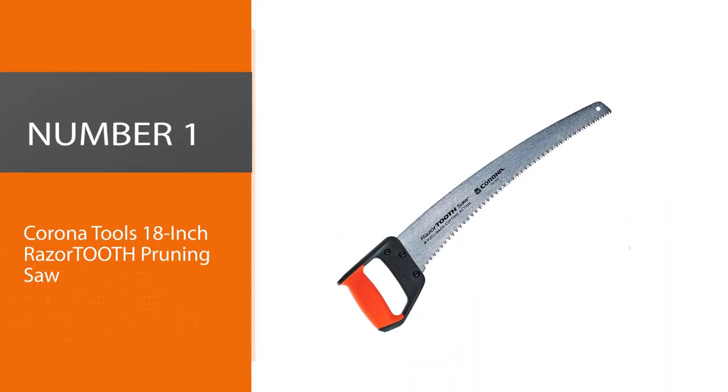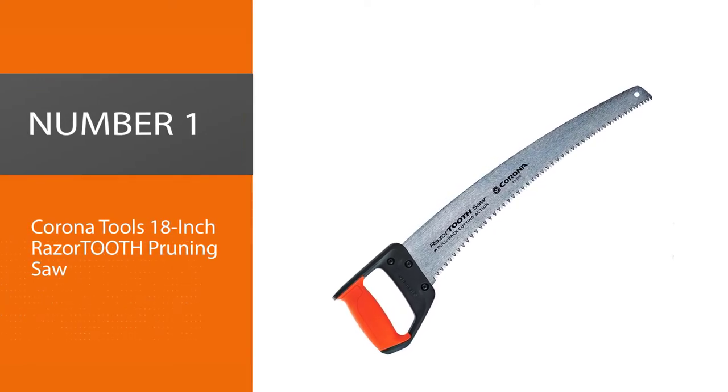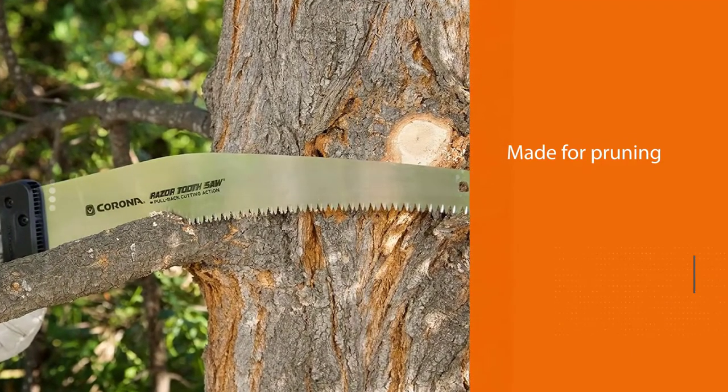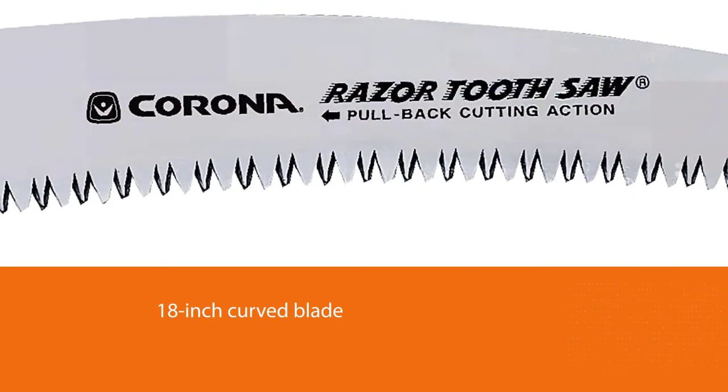Number 1. Most popular. Corona Tools 18-inch Razor TOOT8 Pruning Saw. The Corona RS7510D is made for pruning. The 18-inch curved blade allows it to wrap around branches that are at awkward angles, allowing for more precise cuts.